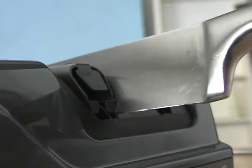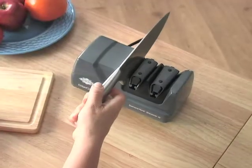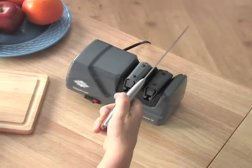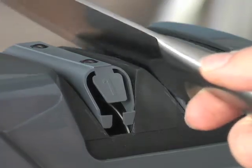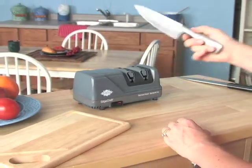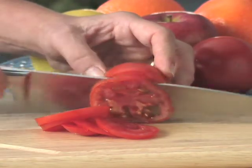The two-stage sharpening is fast and easy. Magnetic guides keep the blade in exactly the right position as you draw it through. Super hard diamond-coated discs hone the edge, and the second stage polishes to razor sharpness. Food prep gets so much easier when you have the right sharp knife to make precise, smooth cuts.